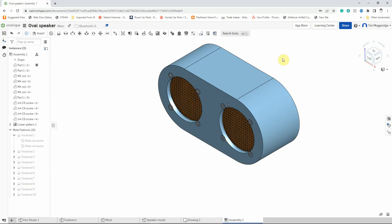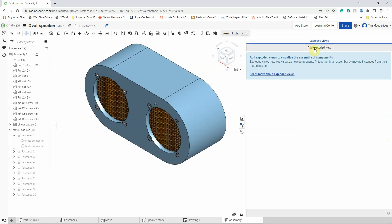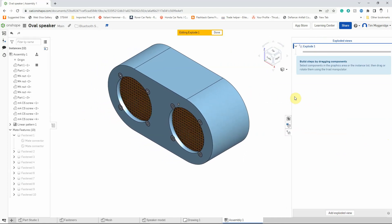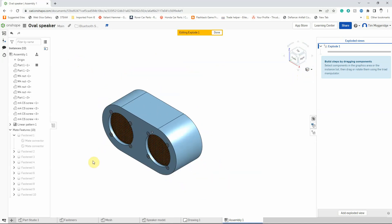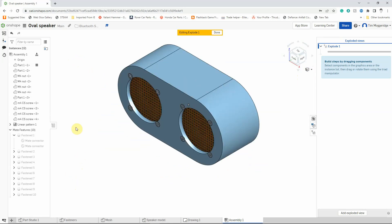What I'm going to show you now is how to turn this into an exploded version, which allows you to see how the different components fit together. Looking at the model as it is you cannot tell how the parts go together — you wouldn't even know there are nuts behind those screws. To create an exploded view, come over to the exploded views panel and add an exploded view. Traditionally an exploded view is done in isometric, which I've already selected, and I'll zoom out a little to give some room. I'm going to move the screws first — select each screw and they become highlighted in yellow.